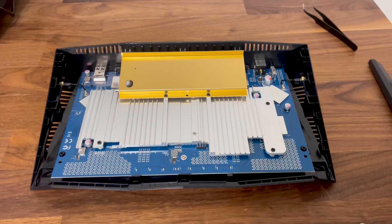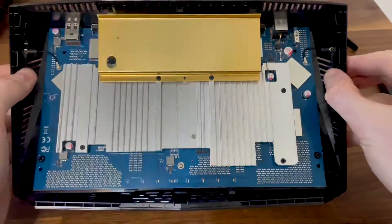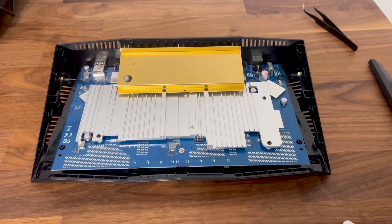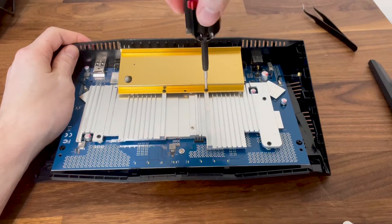You should now get a very good view of the PCB and the heat sinks. First, detach the yellow aluminum part.